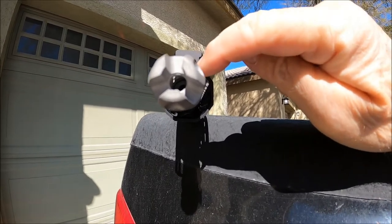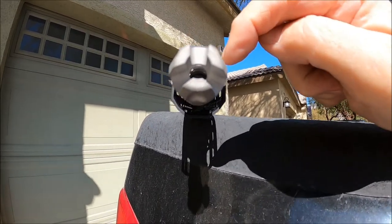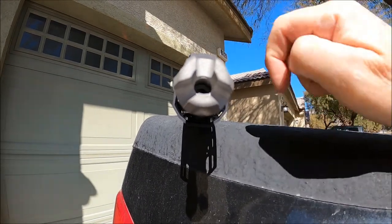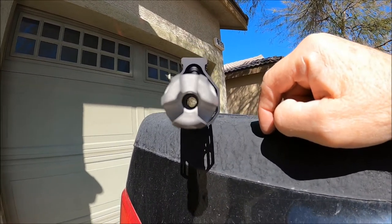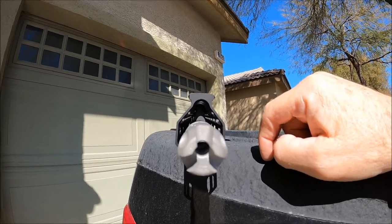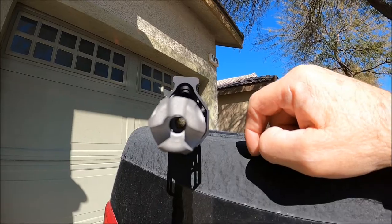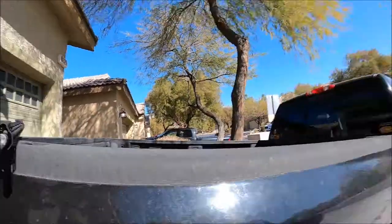Between the gas block and the handguard, I tried to get that slot lined up and split hairs between the two so that it looks about as straight as it can be. I mean, you're just talking like a half a degree off, maybe. So I'm happy with that. My OCD has been satisfied.